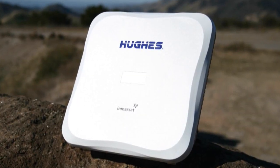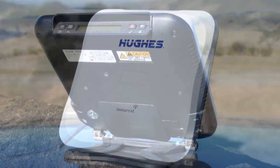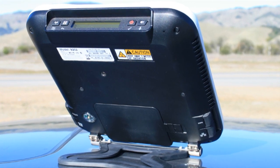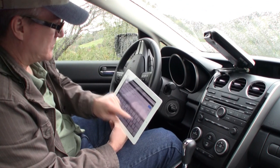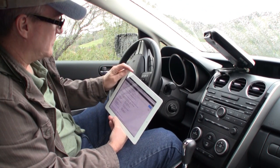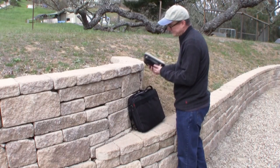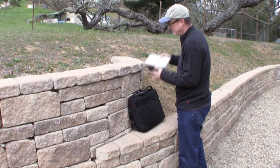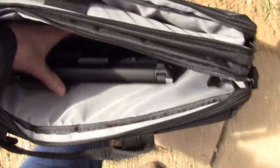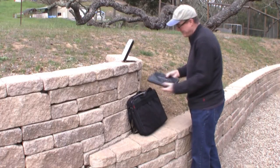The Hughes 9202 BGAN satellite terminal is a portable broadband hotspot that requires no special training in order to operate. It is an ideal solution for individuals who require connectivity no matter where they travel. This compact unit easily fits inside of a laptop case, and a wireless laptop is the only other item needed since no cables are required.